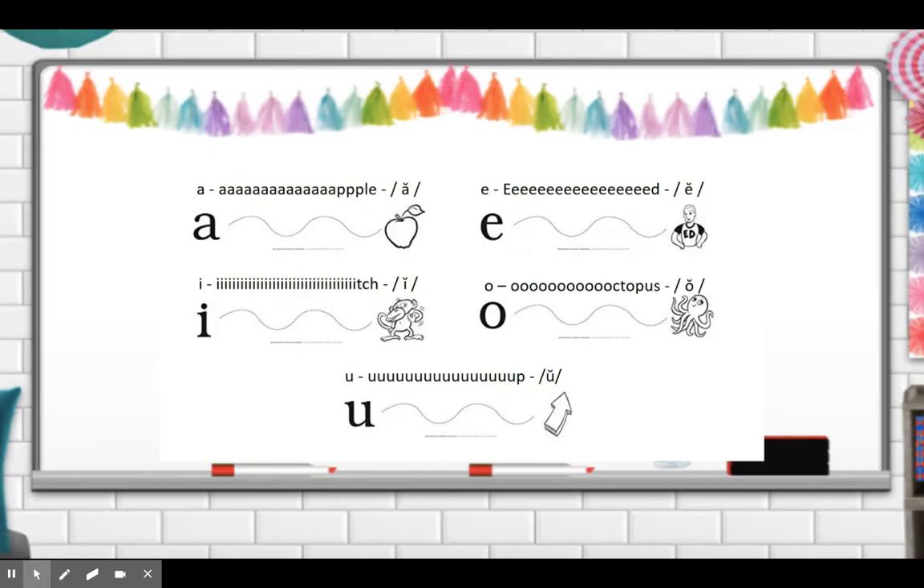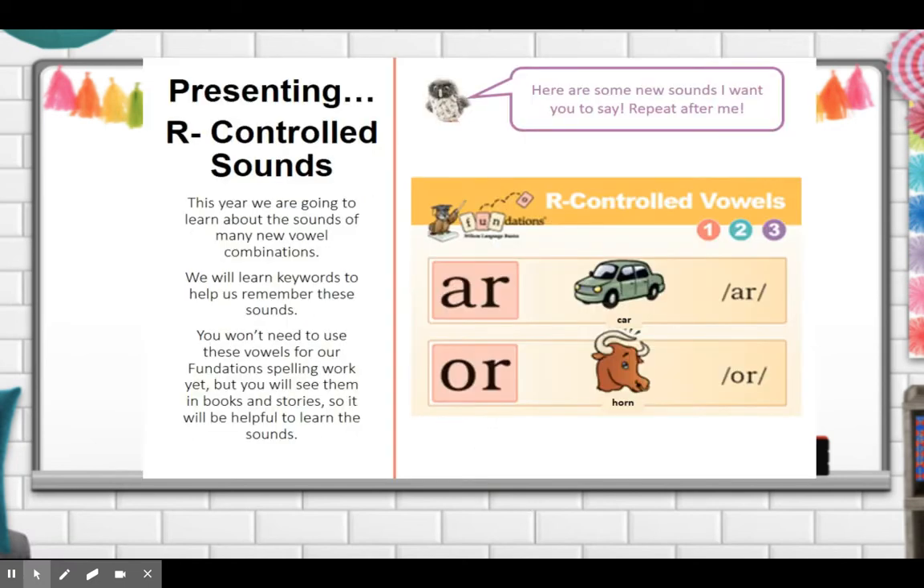Okay, now pause the video and stretch all your vowel sounds out. These are our controlled sounds. This year we are going to learn about the sounds of many new vowel combinations, such as AR and OR. We will learn keywords to help us remember these sounds. You won't need to use these vowels for our foundation spelling work yet, but you will see them in books and stories, so it will be helpful to learn the sounds. Echo after me: AR-Car-Ar. OR-Horn-Or. These are R-controlled because you really hear the R sound — you hear it more than you hear the vowel sound.